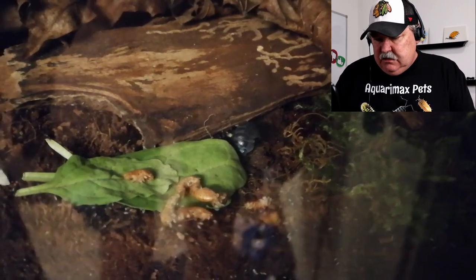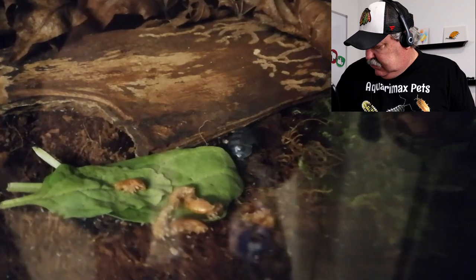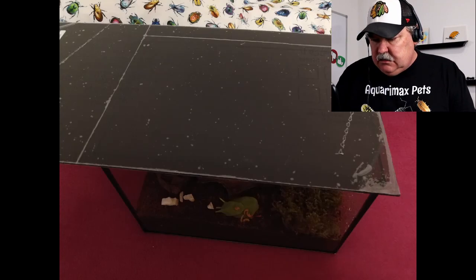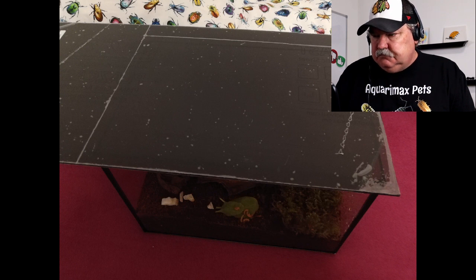Speaking of babies, I have had this colony for two months and I found one female with her babies. I covered them with this piece of acrylic. I plan to cut it out and drill some holes for ventilation, and for now I keep it slightly uncovered.